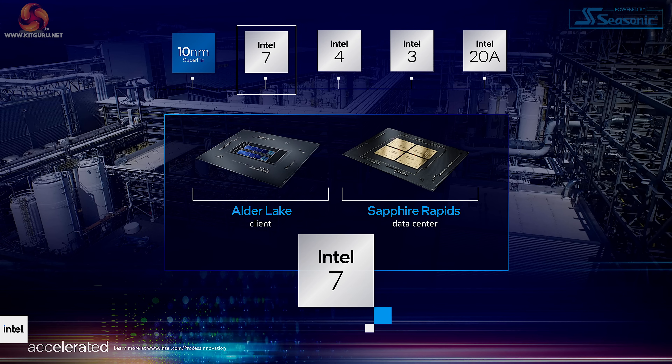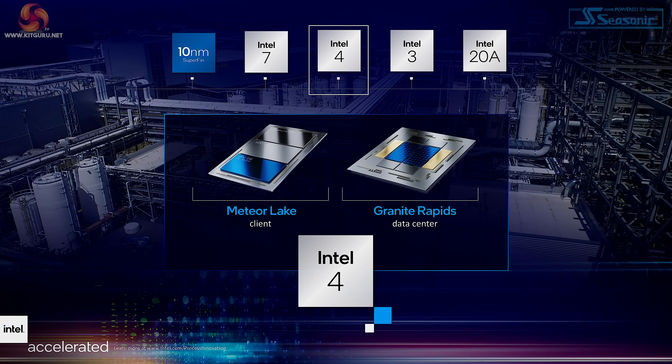On the desktop at the moment we're on Raptor Lake, which uses Raptor Cove cores. So we can see that Sapphire Rapids is using the Intel 7 process, and we can see the next Xeon — Granite Rapids — is due to use Intel 4, the same as Meteor Lake, which we're expecting at the very end of 2023.